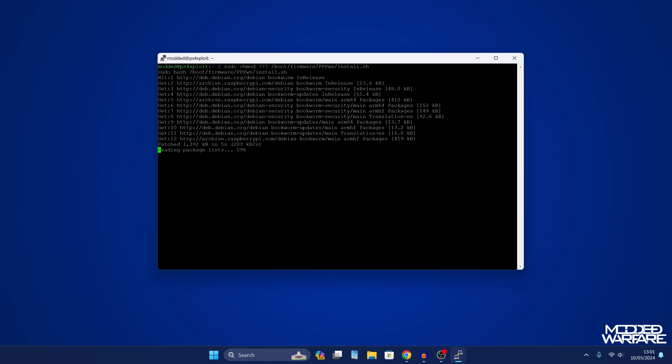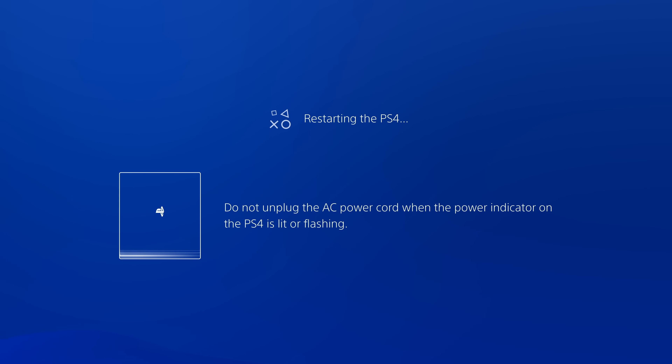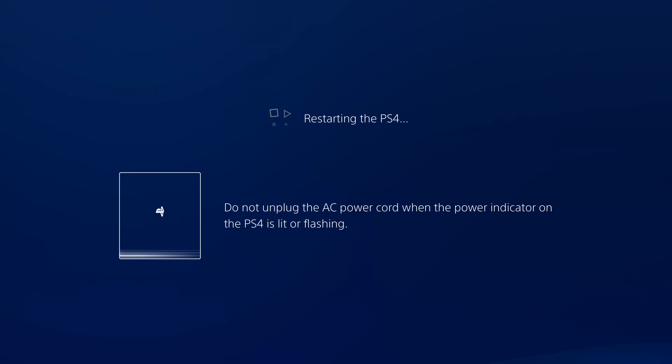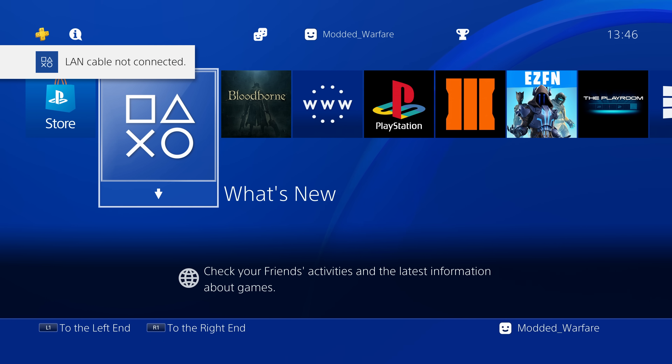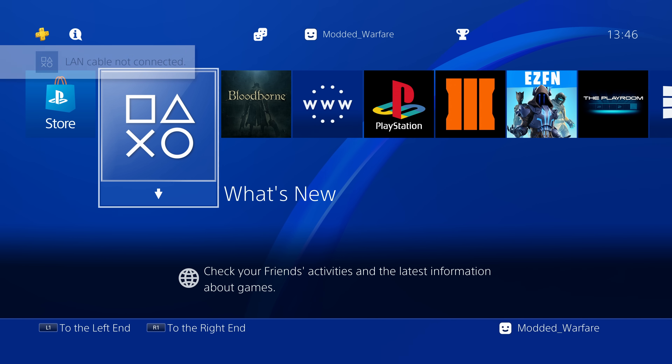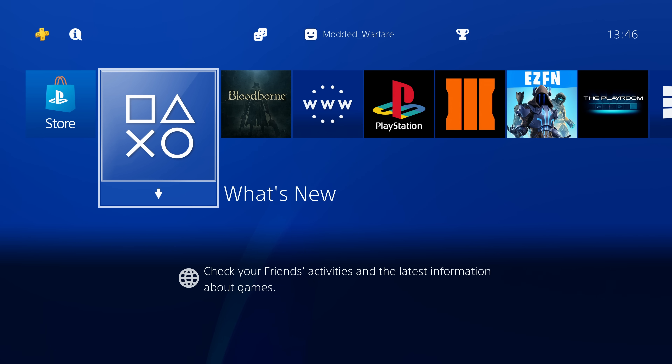Give it a few seconds and it will reboot once finished. Once rebooted, I'm going to restart the PS4 to show what the process looks like from a fresh boot with everything configured. After rebooting the PS4, all you have to do is wait — that's the beauty of this solution. When it says 'LAN cable not connected,' that means the Raspberry Pi is resetting the network interface to run the exploit. Every failed attempt will show that message, and it will just keep retrying until it works.